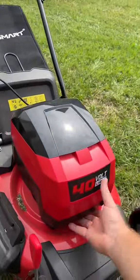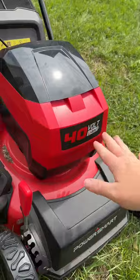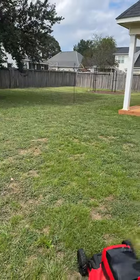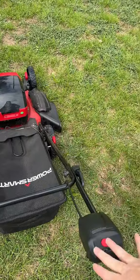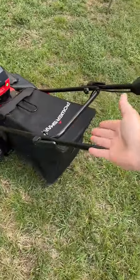This is the Power Smart electric lawnmower. You're going to simply charge the battery just like this, put it down just like that. Easy to handle, it'll cut this entire yard right here. All you're going to do is push that down, and just like that, it has the bag.